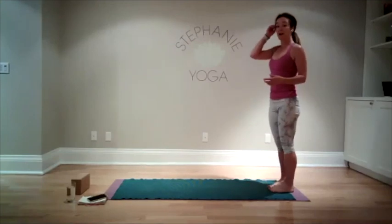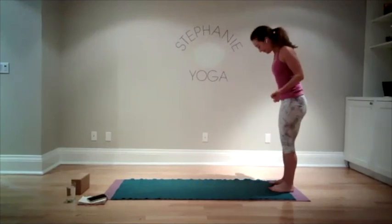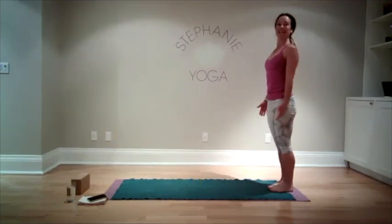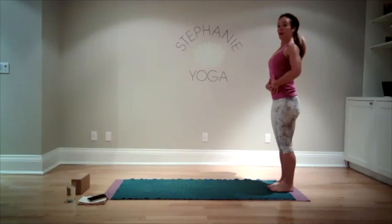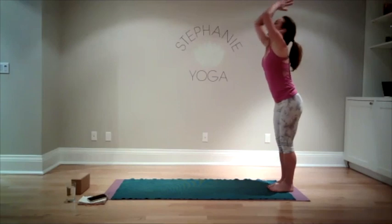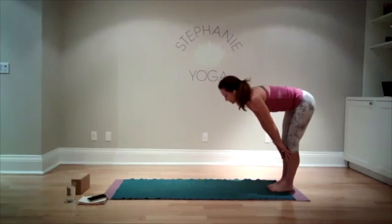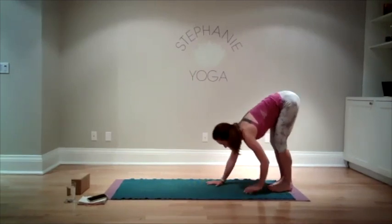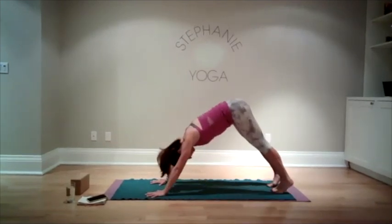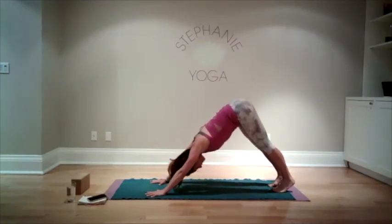We're going to continue along the same vein but make it a little more challenging — you can always go back to the modified version on your knee. Standing nice and tall, shoulders back, drawing the abdominal muscles in, we're going to take a nice big breath as we bring the arms up. Then exhale, bowing forward, lengthening into a flat back. Bring your hands to the ground, walk yourself up into downward facing dog. Maybe come up on your tiptoes, pushing your tailbone up towards the ceiling, then sinking down through your heels any amount.